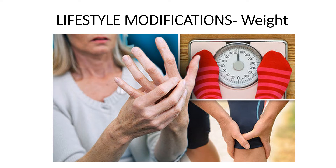Another component of your arthritis management plan is lifestyle modifications — things you can do on your own that aren't related to medicine or surgery. Try to maintain a healthy weight. For every pound of body weight you lose, there is a four-pound reduction of stress on your knees. Scientists are proving that fat cells release chemicals into the body that promote inflammation, furthering the link between obesity and arthritis.